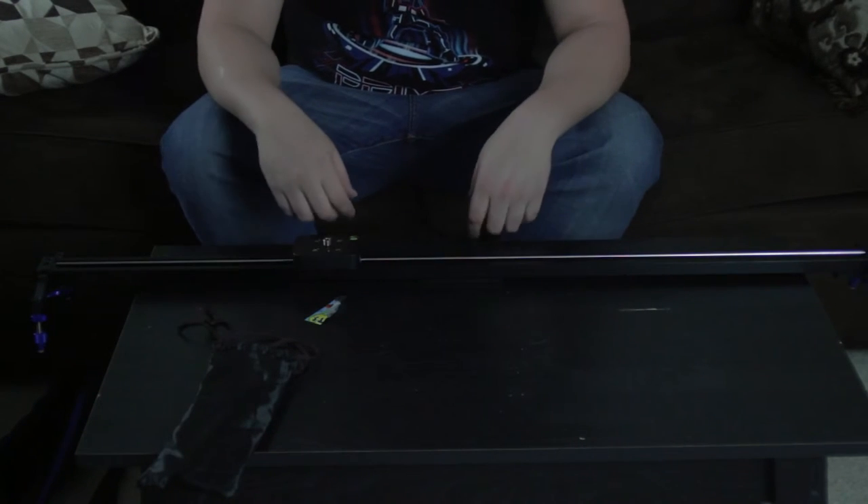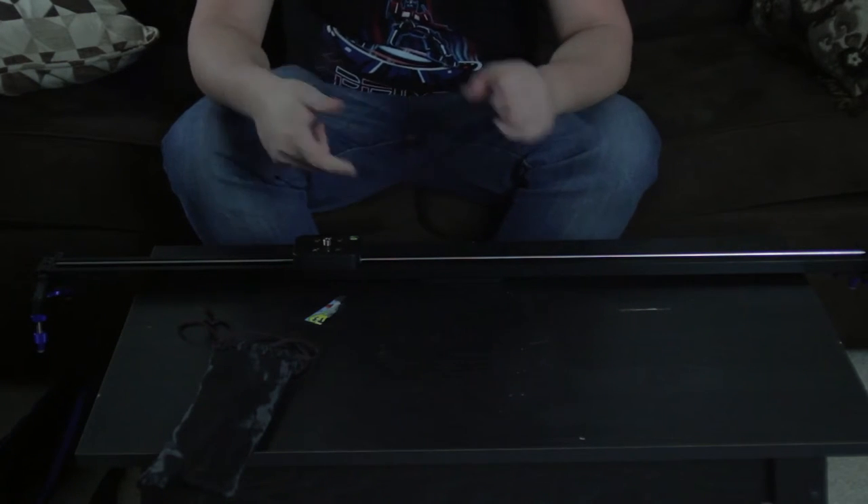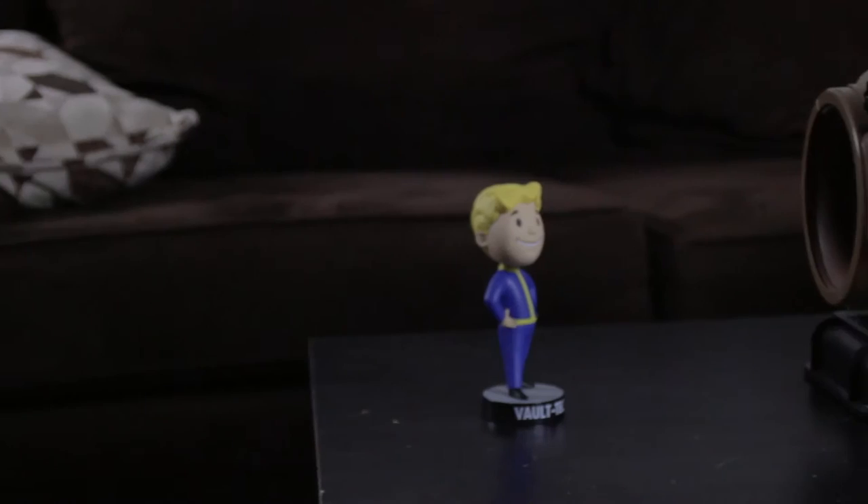So what I'm gonna go ahead and do, since we're pretty much done unboxing — I thought there would be more — I'm actually gonna go ahead and cut to some shots for you guys and tell me what you think.